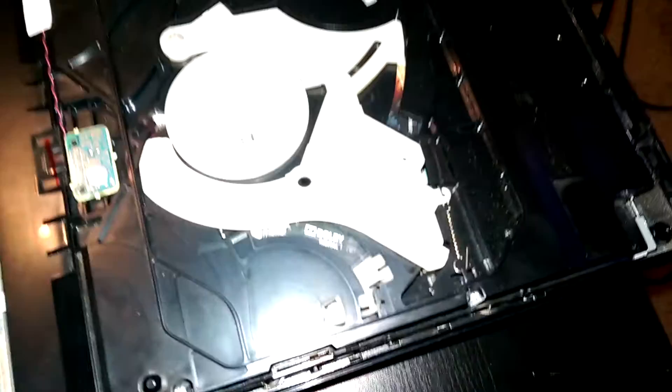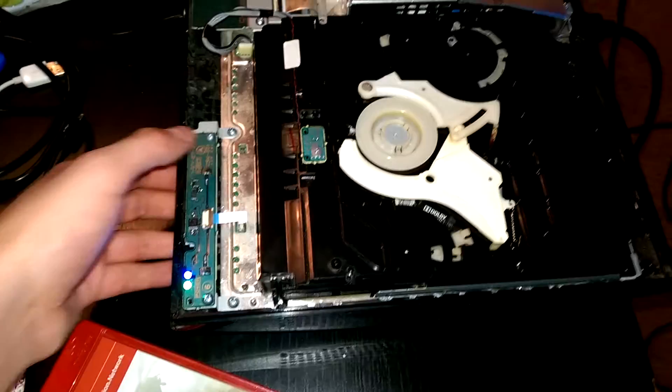It doesn't even attempt to spin the disc. I don't even know if the laser even lit up. At least it seems to know there's a disc inside, but still it's not doing anything.